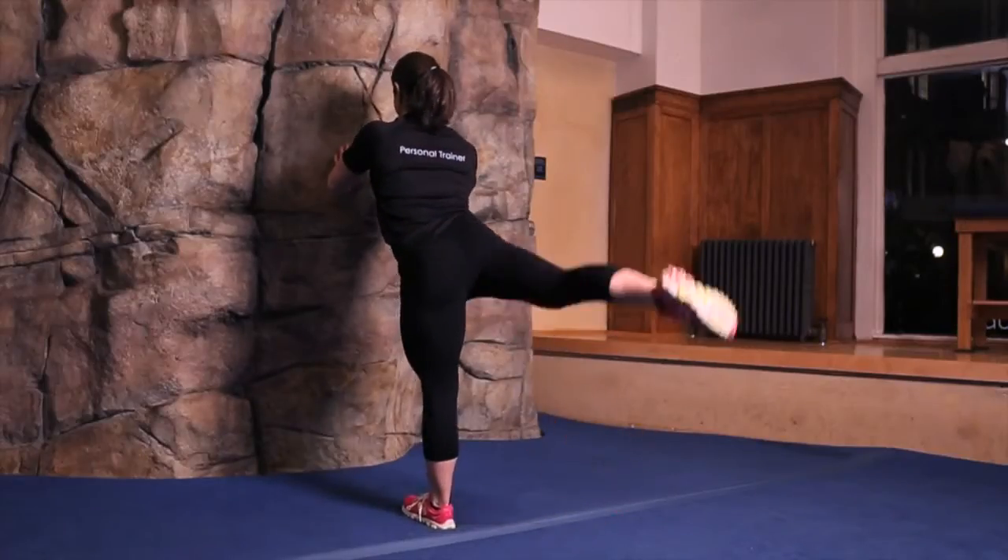This video is on how to get your back leg up during a leap. It is important to get your back leg up during a leap because your legs must be even to reach 180 degrees in the air.